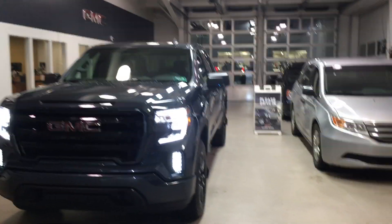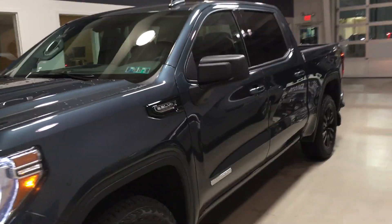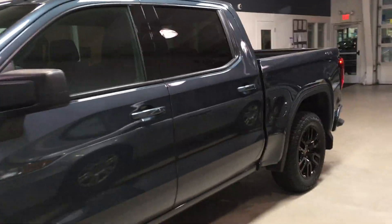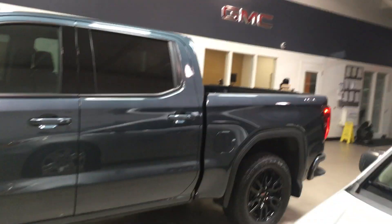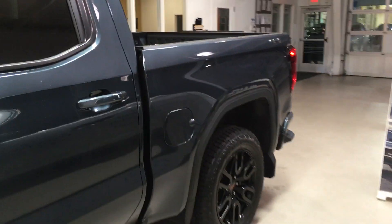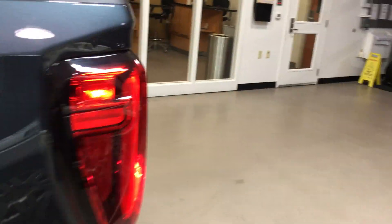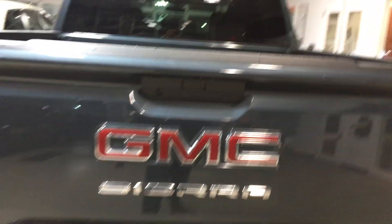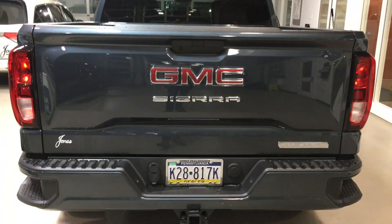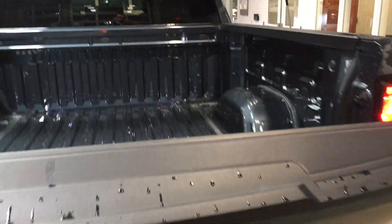Hey Craig, Alex out here at Jones. Just wanted to shoot you a video of the truck that you had originally come in to check out. This is the crew cab short box — the right cab configuration — in the dark sky metallic. Very slick truck. It did get some miles since it was out on the demo program as a service loaner, but it's pretty similar to the one you had driven and checked out.